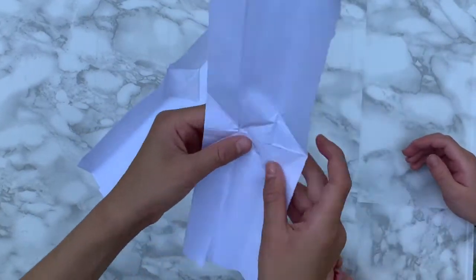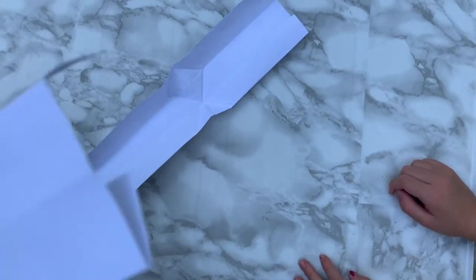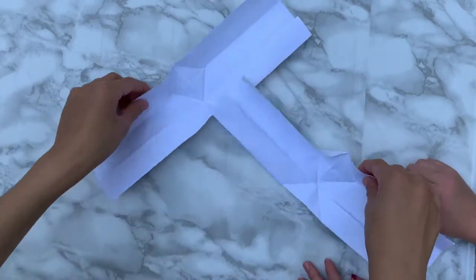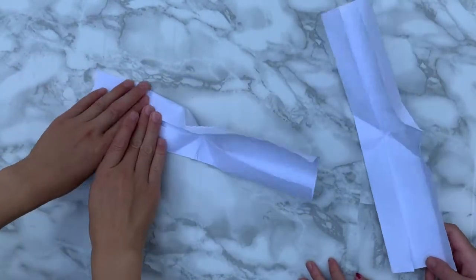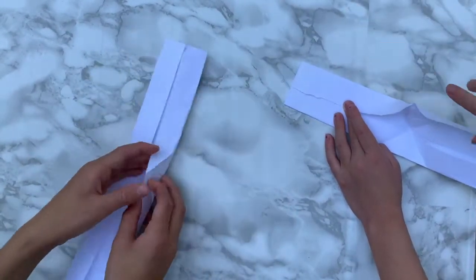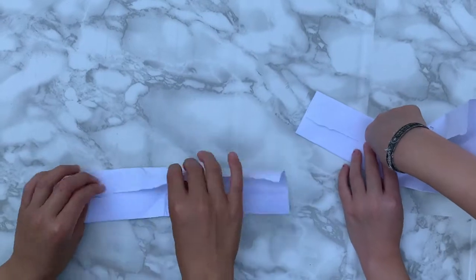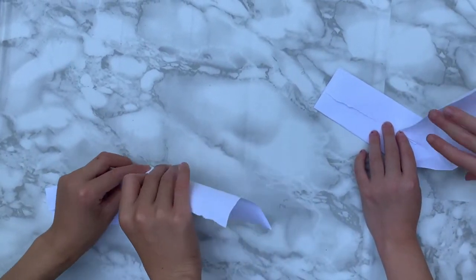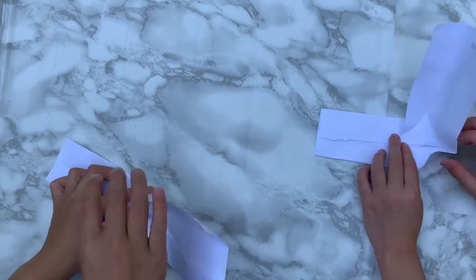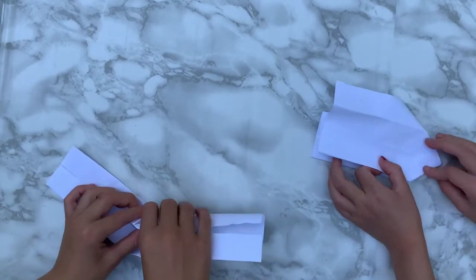Flip it over. Now it's going to look like it's bending a little bit. We're going to close this top half, just a bit of it, and then squish this little pocket here. When we close this, it's going to want to fold like this, and we're going to squash the diamond — squashing this diamond like this — and it turns into another hat shape.